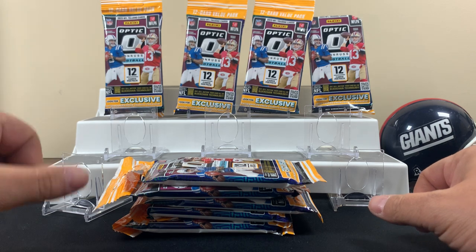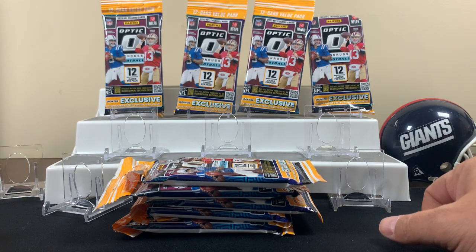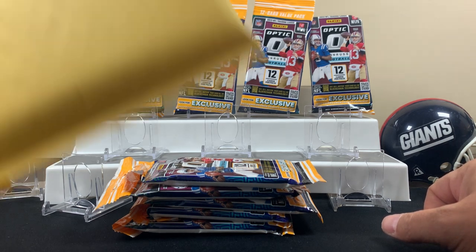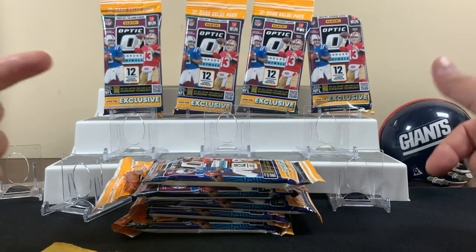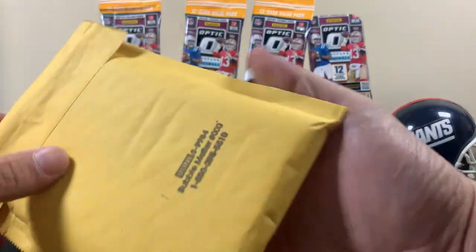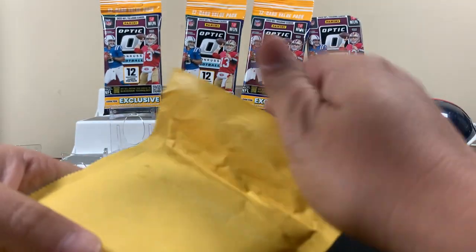We're gonna be looking for the rated greens and velocities in the fat packs, hopefully we get lucky and get some decent stuff. There are only really like two cards to look for in each pack it seems like. If you like this kind of content check out our other videos, show us some love, throw us a sub, join the journey with us.